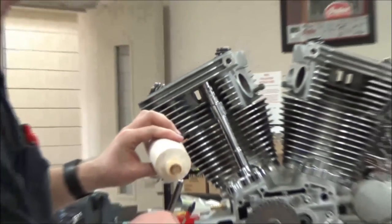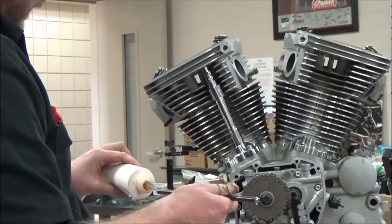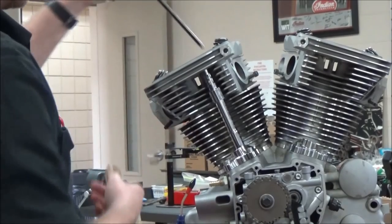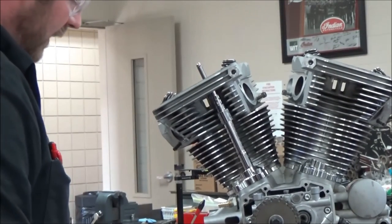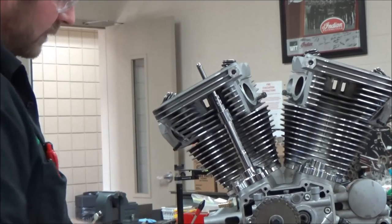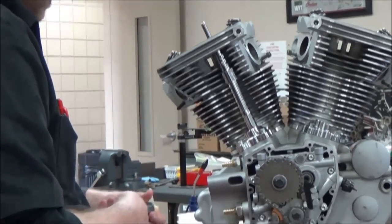A little oil on my push rod here — just keep things nicely lubed up for assembly. Drop this down, and now you know what's underneath there — it's just sitting right on the lifter. Then just repeat the same process.